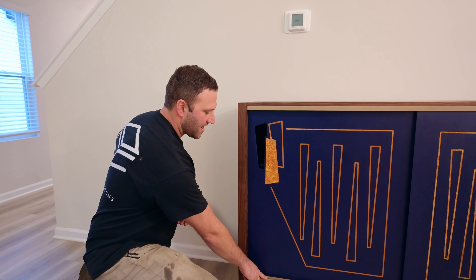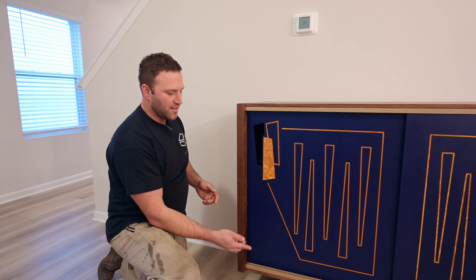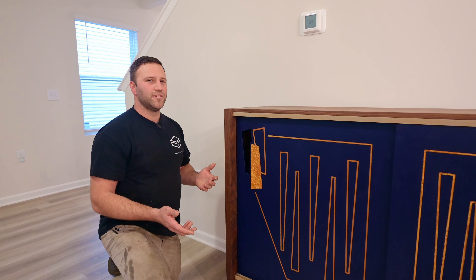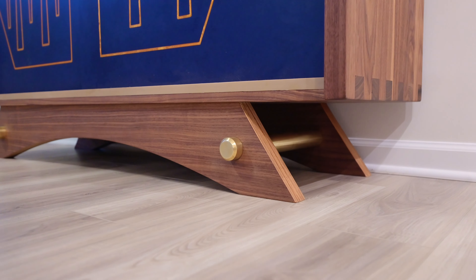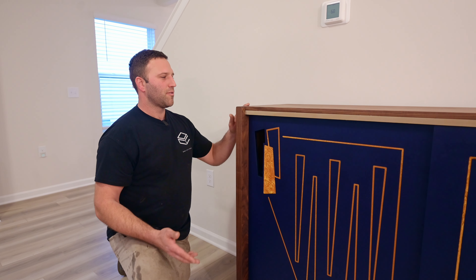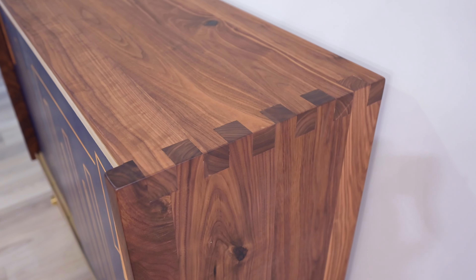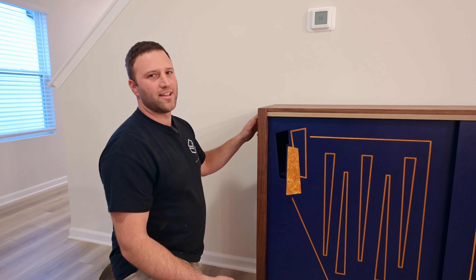We also made all of the slides out of an HDPE material. The leg is made out of an inch and a half thick walnut plywood, a unique plywood from States Manufacturing, and then we incorporated our signature Oak City Customs box joint for these solid hardwood walnut panels on the side.